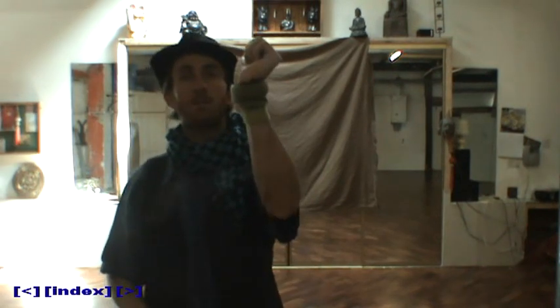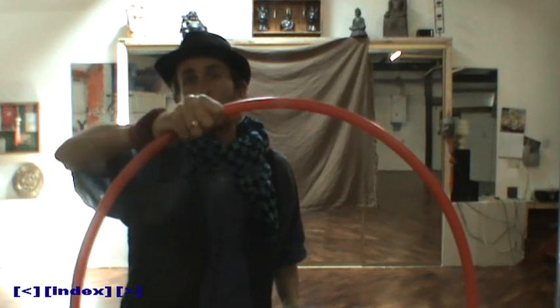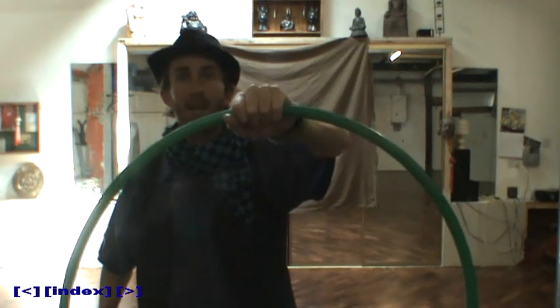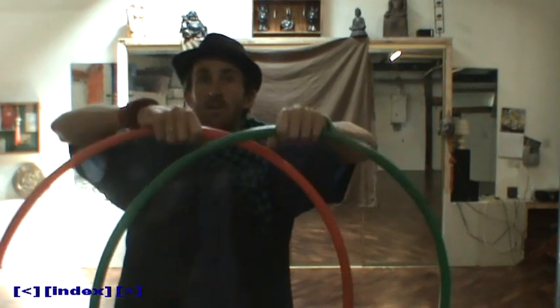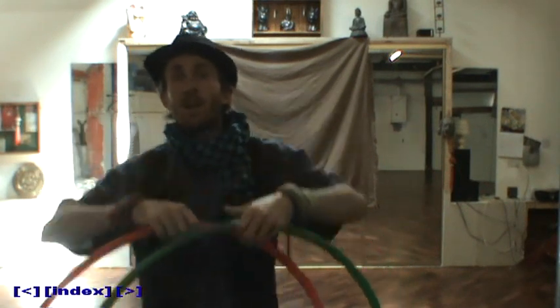At all times during the workshop, I'm going to have a red band on my right wrist and a green band on my left wrist. Pretty much all the time, the red hoop's going to be on my right hand and the green hoop's going to be on my left hand. This should help you to see at all times, really clearly, where my right hand is and where my left hand is, and hopefully make it nice and easy to tell what's going on.